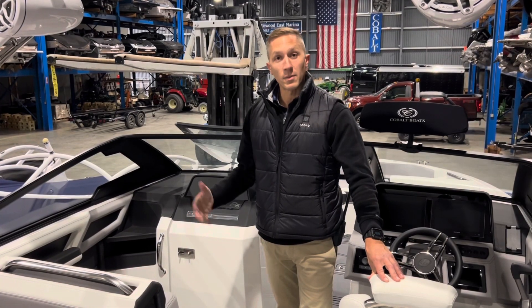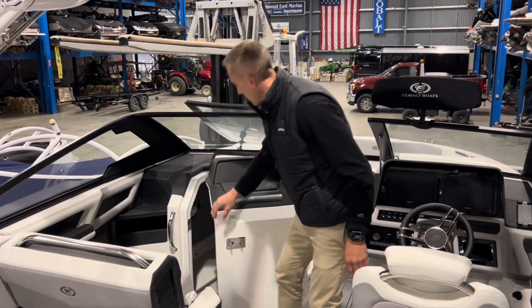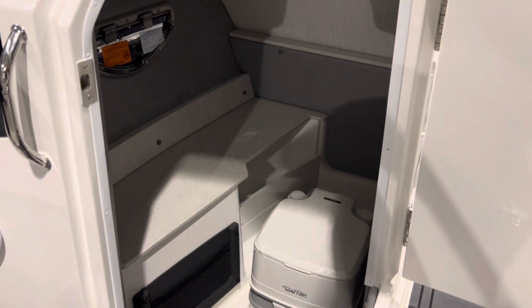One request we get a lot from our towboat customers is that they're looking for a head compartment — a bathroom. Well, Cobalt's got you covered. Hop open this door on the port side and you drop right into the hull for a pull-out port-a-potty.